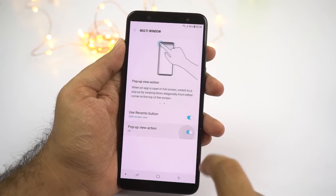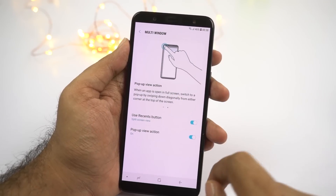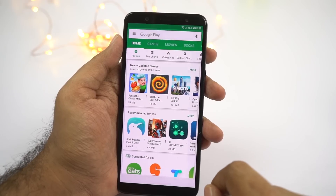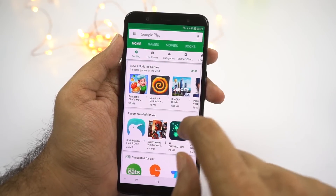Next we have a feature called pop-up view, which is very unique to Samsung phones. Once you enable this feature, you can simply swipe down from the top left or top right corner and the current application will open in a floating window. There are two options on the top — the leftmost option is to minimize that application, and the second one is to maximize it.